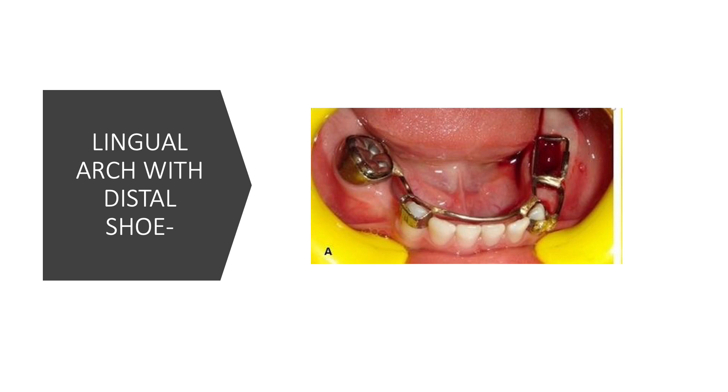Another modification of the lingual arch is when a distal shoe is soldered to the existing lingual arch, creating a lingual arch with distal shoe appliance. Both distal shoe and lingual arch are space maintainers individually, but when you need to maintain space on both sides and also guide an unerupted tooth, you combine both designs. I have discussed the distal shoe appliance in detail in my previous video; the link will be in the description box.